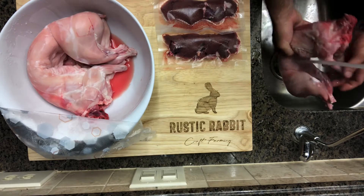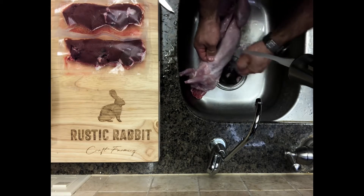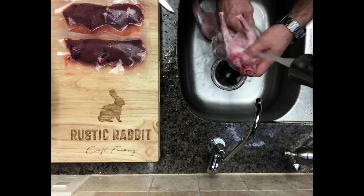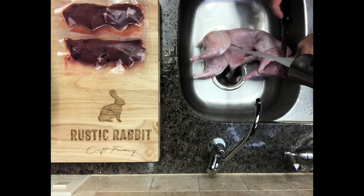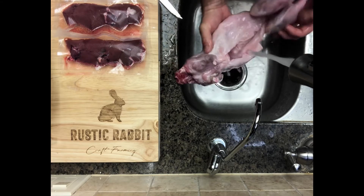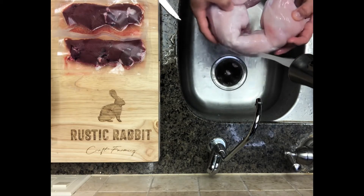Now we need to rinse everything off. Make sure you're using cold water — if it's too hot it could pre-cook the meat or at a minimum raise the temperature and encourage bacterial growth. The meat will be stiff from resting, so just work and exercise it as you rinse everything off. I like to trim off any fat or anything displeasing, because I sell it retail sometimes and I want it to be as visually pleasing as possible, so I'm pretty meticulous about rinsing and making it look very clean.